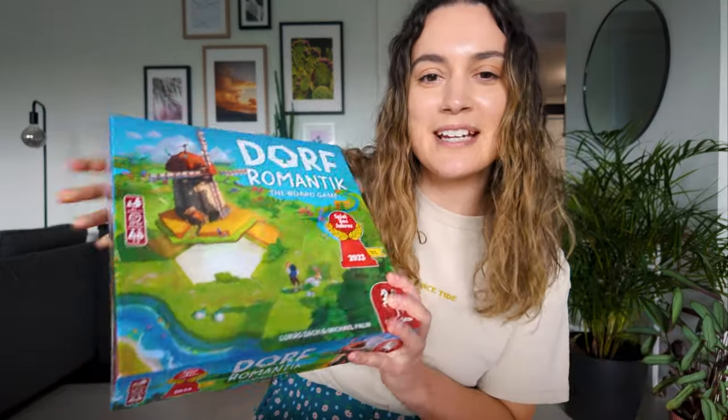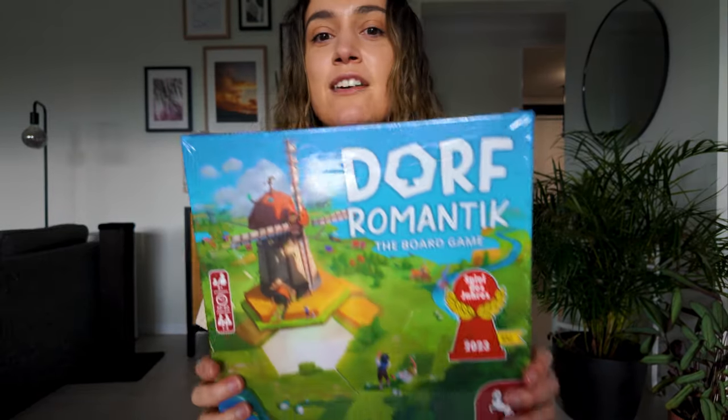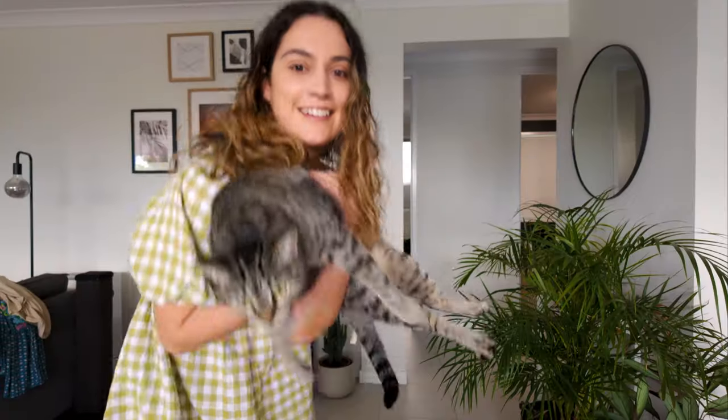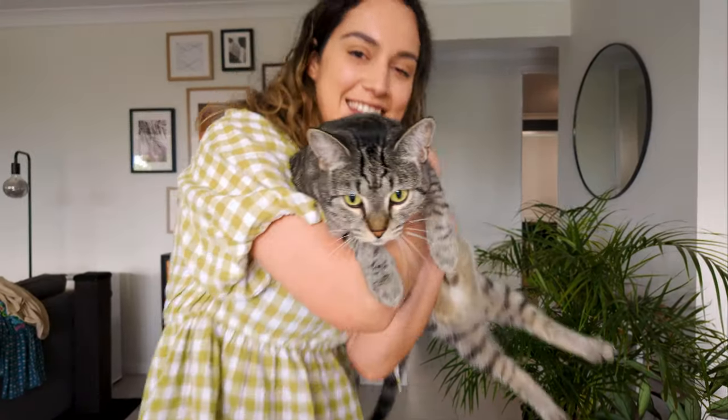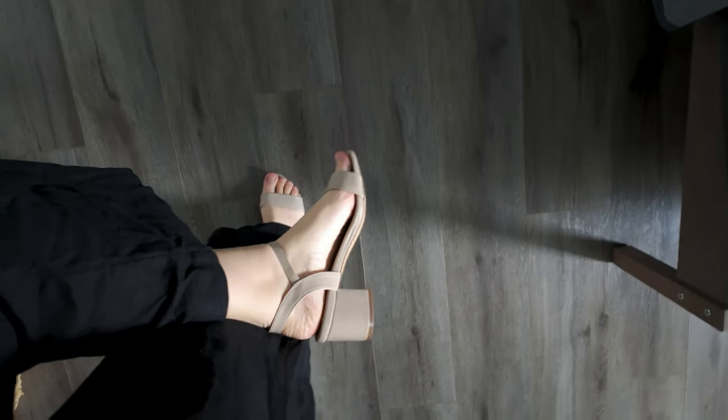So this I bought in support of someone I know who started a small business. It's a board game of a video game that I really love — you should check it out if you like puzzle games. Now they have the board game version. I also had to buy myself a pair of high heels. Can you believe I don't own a pair of high heels? I need to wear them for an event I'm going to on Wednesday, which I will be taking you to.